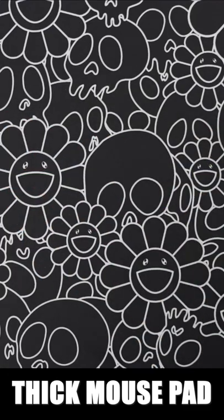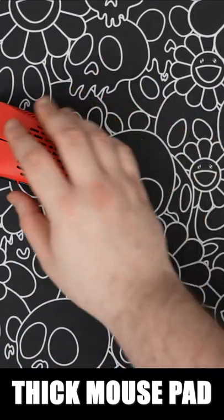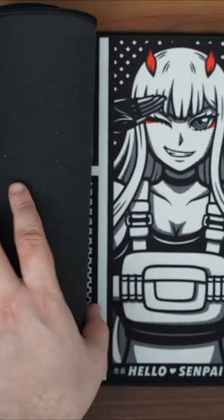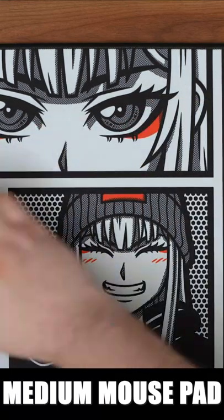Mouse pads are going to play a huge factor when pairing the two. Something like a hard mouse pad — this mouse is going to be insanely quick, way faster than any cloth pad. And if you own a glass mouse pad, well this isn't going to fly. They don't recommend that you pair the two — glass on glass just doesn't seem to jive.